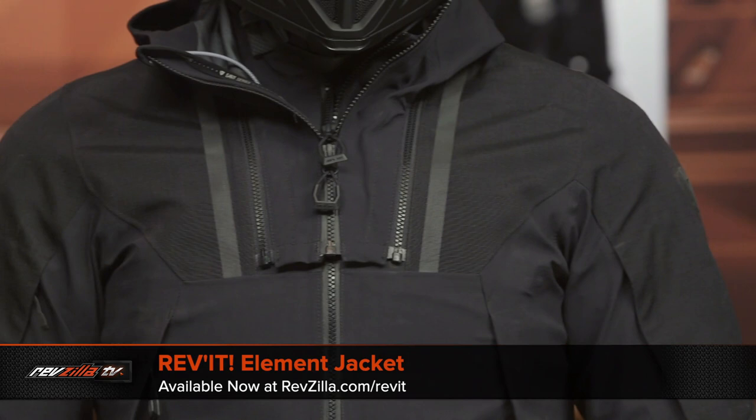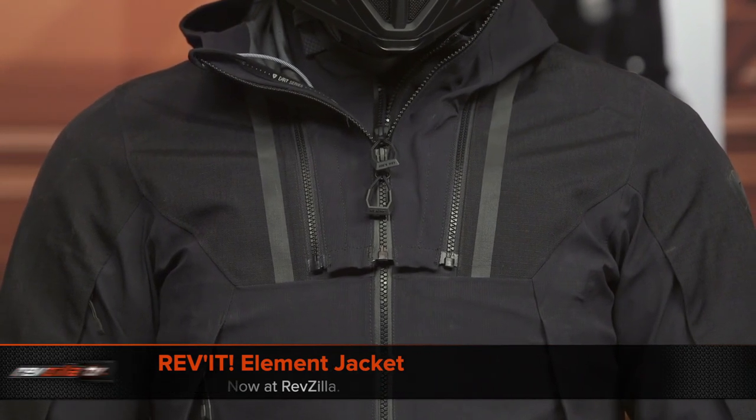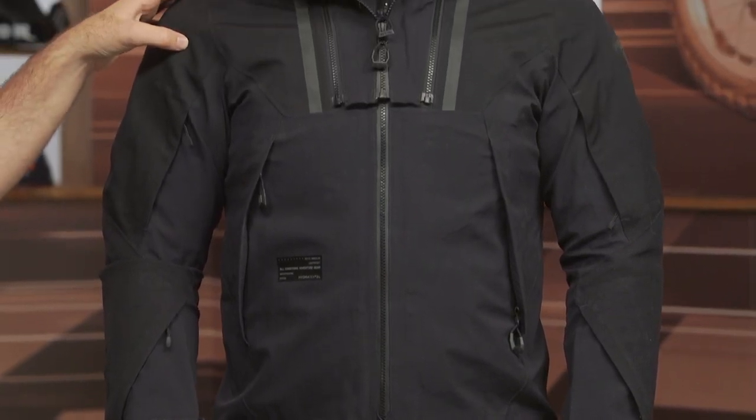We're going to start off by talking about the Element jacket. The Element jacket is coming in around the $480 price point. This is going to have waterproofing baked in — this is the three-layer Hydratex proprietary waterproof protection that Revit has introduced in this particular jacket.